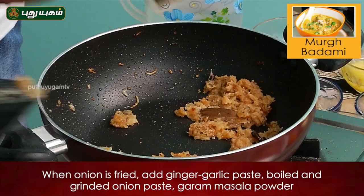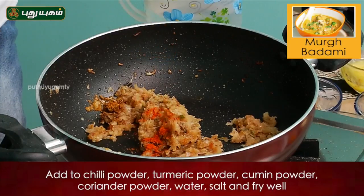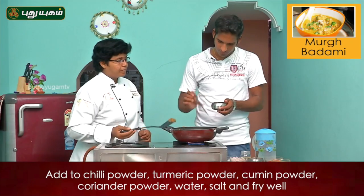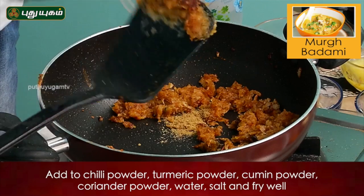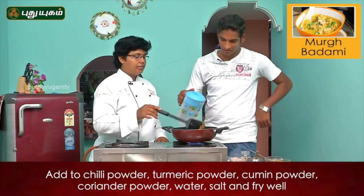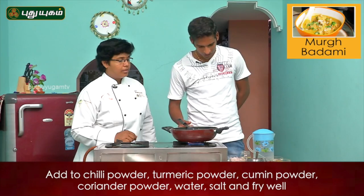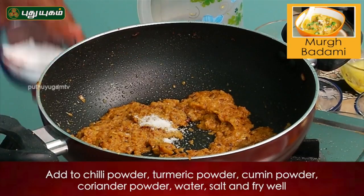Masala. Garam masala. Chili. Green chili. Turmeric. Cumin. Coriander. This is a little bit tangy. Add a little salt. The next one will be done.